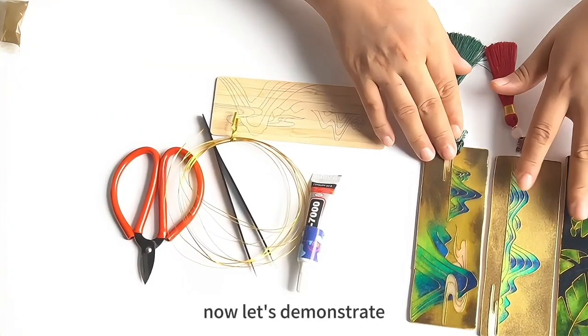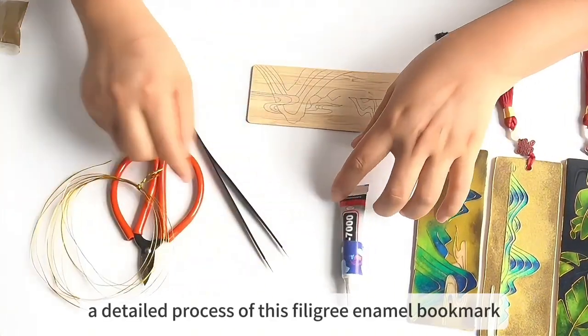Hello everyone. Now let's demonstrate a detailed process of this filigree enamel bookmark.